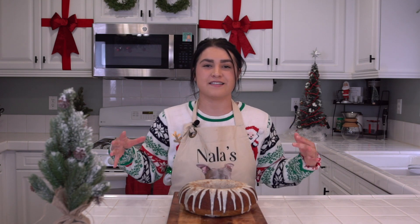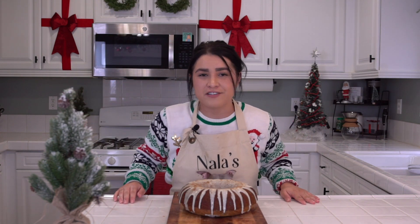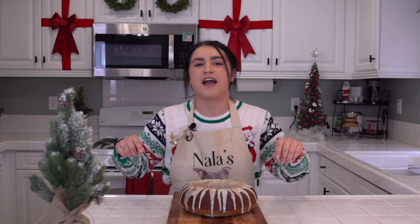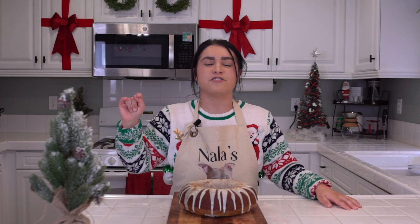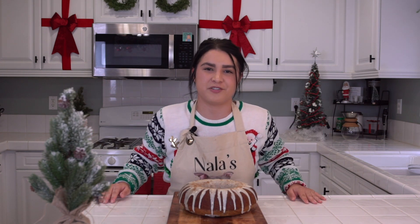Our eggnog bundt cake is done! Go serve it with friends, family, whoever you want. That's all the deliciousness I have for you today. Thank you for joining Nala's Kitchen. Again, my name is Nicole. Don't forget to like, subscribe, share with your friends, your family, all the people, and have a great holiday season. Also, don't forget to check out the information below for pet adoption at Long Beach Animal Shelter. As always, stay seasoned and balanced.